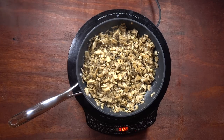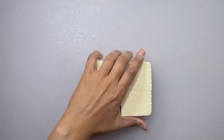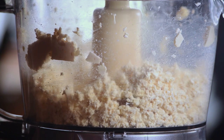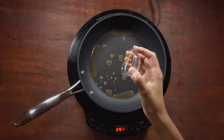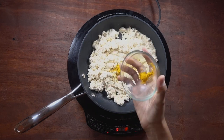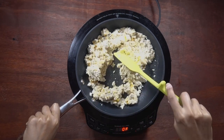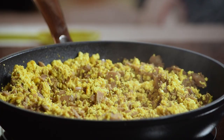Before you cook the tofu, it's important that you drain the liquid from the tofu block. Crumble the tofu with either a potato masher or a food processor and set it aside. Heat some vegetable broth in a pan over medium-high heat, add the crumbled tofu along with some turmeric, garlic powder, onion powder, dried thyme, black pepper, and salt. Let it cook for 10 minutes.